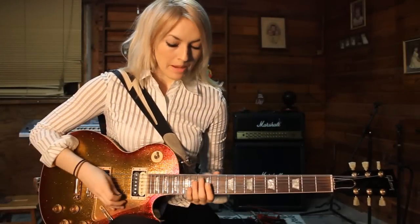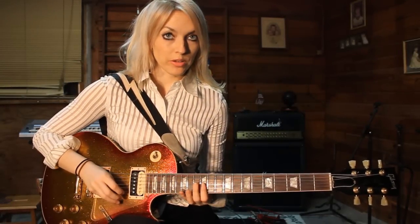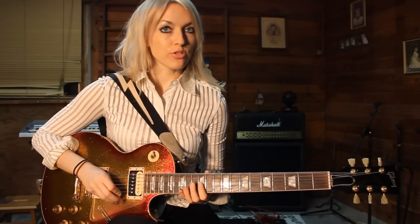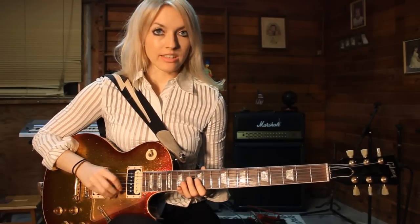What we are going to do is a rake on the 12th fret, on the G and B string. So it sounds like this.